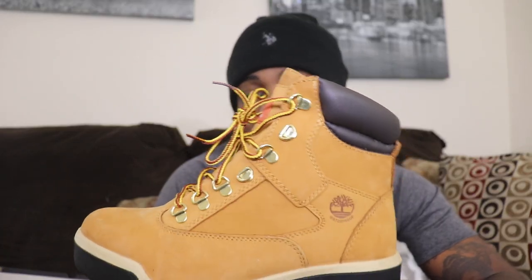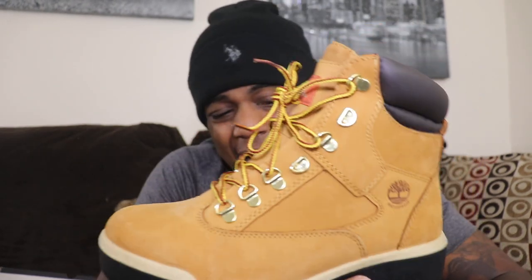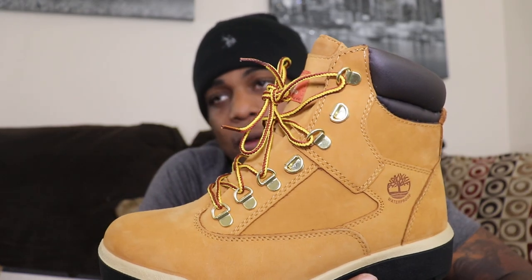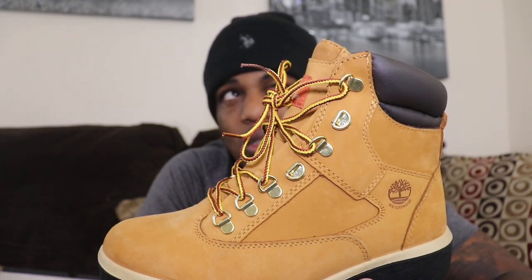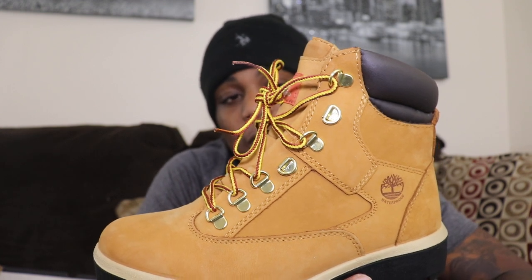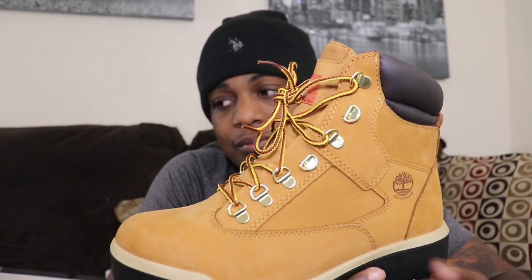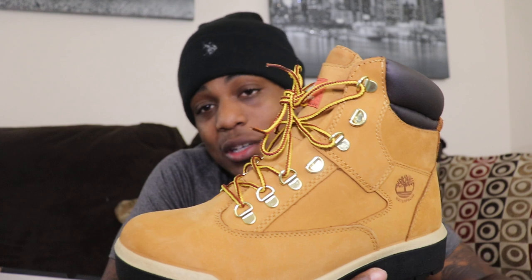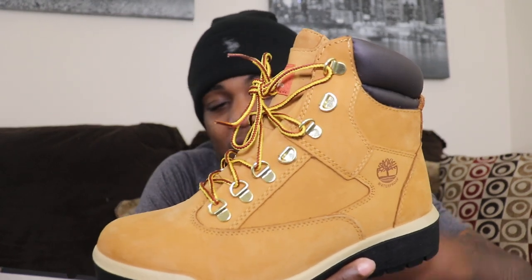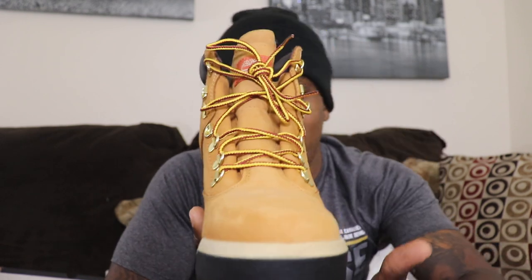These are the limited edition wheat field boots. If you're looking to get them, I got these online for $120 plus taxes — came up to about $127. But I got them for $120. Last pair in my size — I wear a size 7 — so if you wear a 7.5, you might be lucky enough to get the last pair in 7.5.